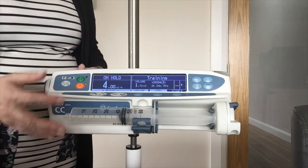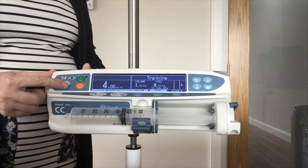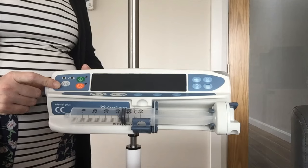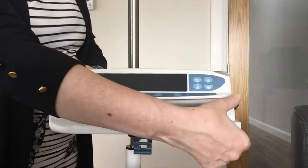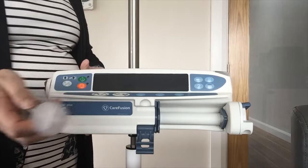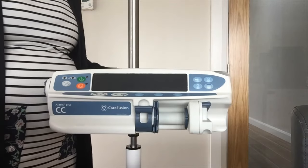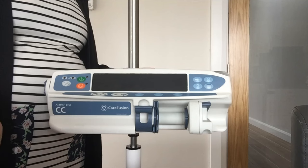To turn your pump off, put the pump on hold, then use your power on/off key — the white key — and keep your finger down until the bar fills and that's your pump powered off. To remove your syringe, which can be done whether the pump is on or off, just bring down your clamp and release your drive — pull your lever down using your thumb and remove your syringe. For storage, put your clamp back up and your drive back in. For any cleaning advice please refer to the directions for use.